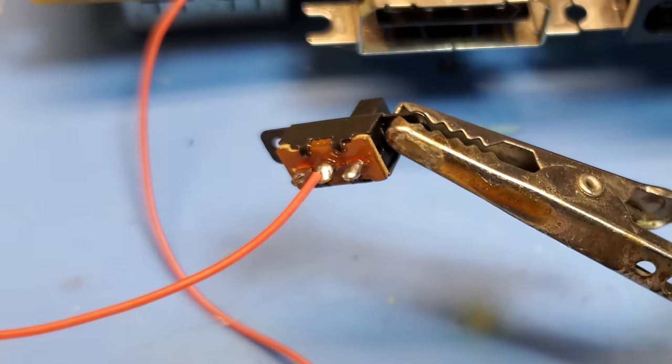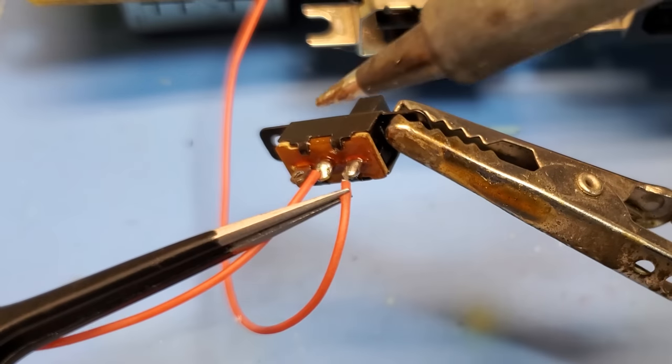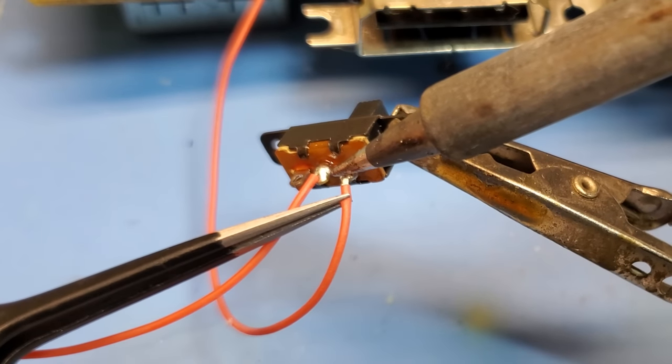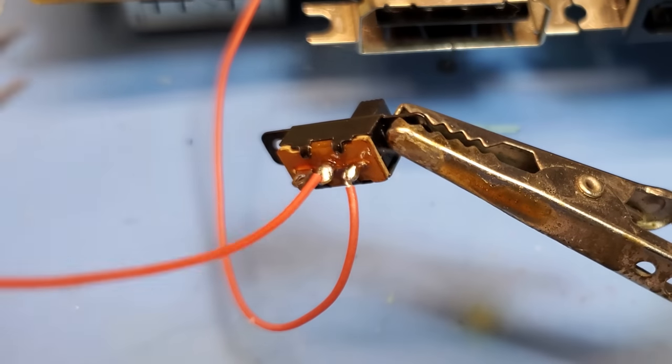The switch is really small and it fits in between the slats that sit below both the AV port and the digital port, so we can add a little bit of glue back there to hold the switch in place and easily toggle it between US or Japanese BIOS.